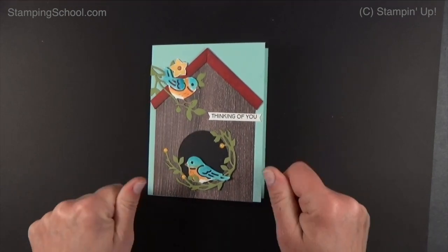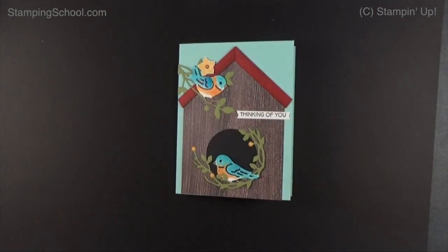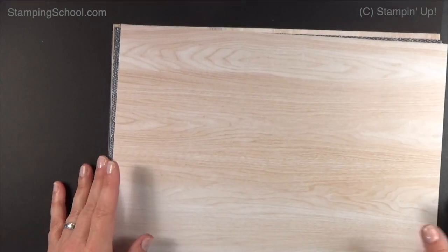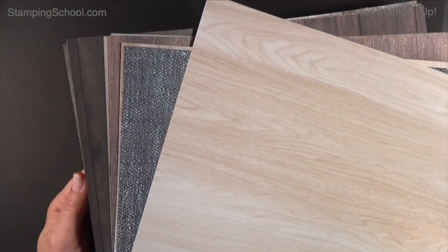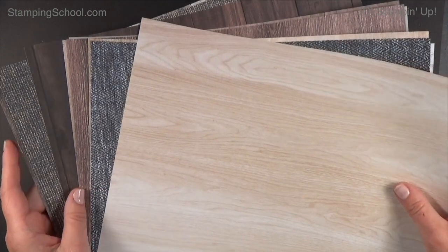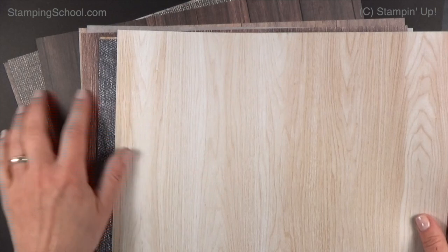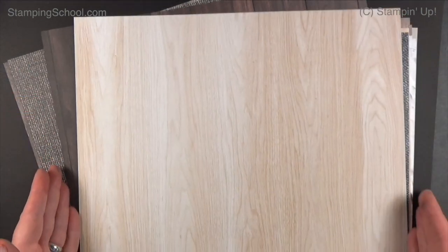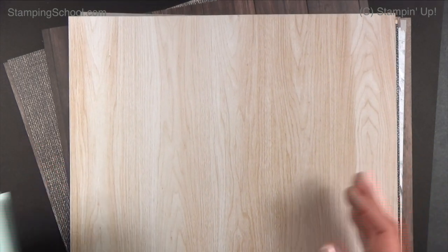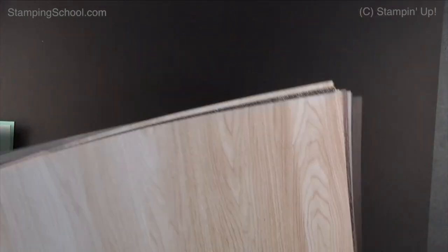There's also this amazing wood grain paper in the new catalog. It's called In Good Taste and it's all like textiles and flooring — honestly that's what it looks like. You get 24 sheets, 12 designs, two of each. We love any kind of wood grain, and this is nice — it's bigger than the last wood grain paper which was six by six. For people who like to take pictures of their cards, you can put this as your backdrop. You can use it for lots of things.